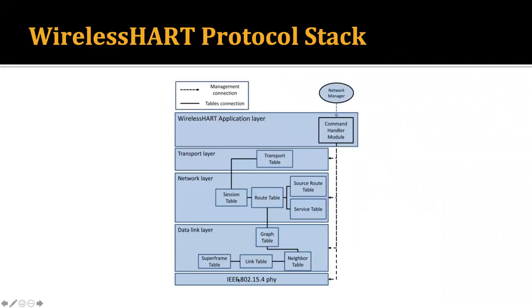The WirelessHART protocol stack works as follows. The physical layer is the IEEE 802.15.4 standard. In the data link layer, there are superframe tables, link tables, neighbor tables, and graph tables maintained. In the network layer, session tables, route tables, source route tables, and service tables are maintained. In the transport layer, the transport table is maintained. The WirelessHART application uses a command handler module connected with the network manager, with management connections shown as dotted lines, and the tables are also connected with each other.